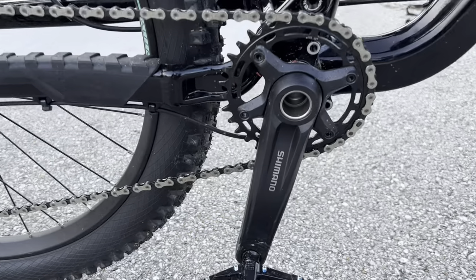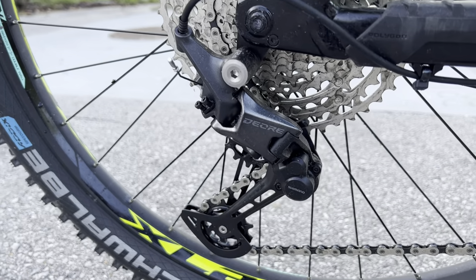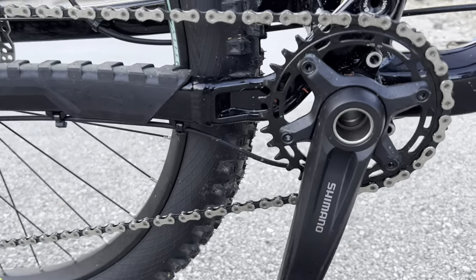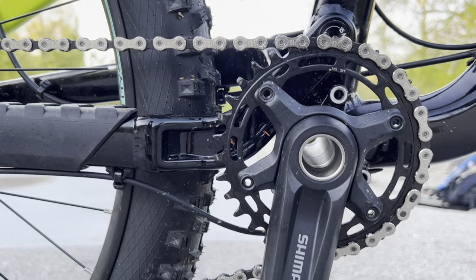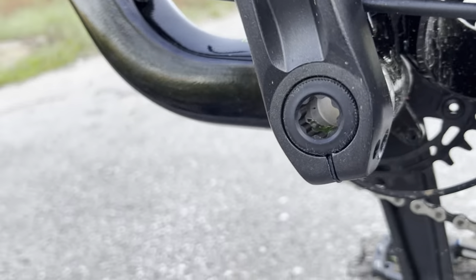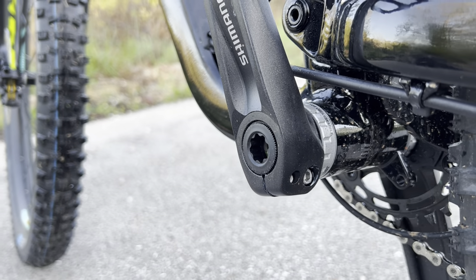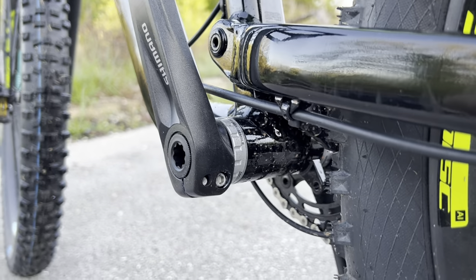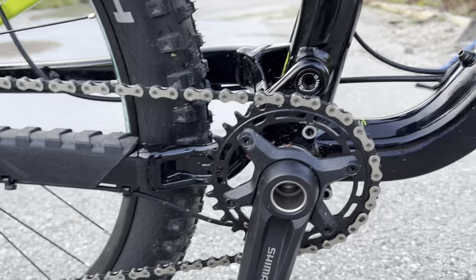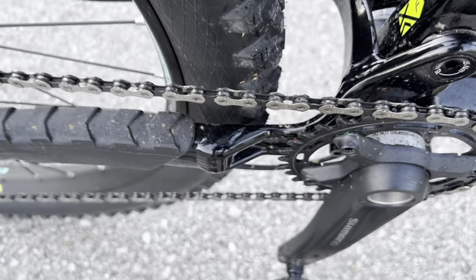Moving on to the drivetrain — it's very nice on this bike. It comes with a 1x12 Deore drivetrain, which is just known for being a very solid set. It has Shimano hollow crank arms up front. If you've ever had square taper crank arms, you know they fall off very regularly — these will not give you that issue. The chain ring looks nice, though it does have a pretty thin chain.